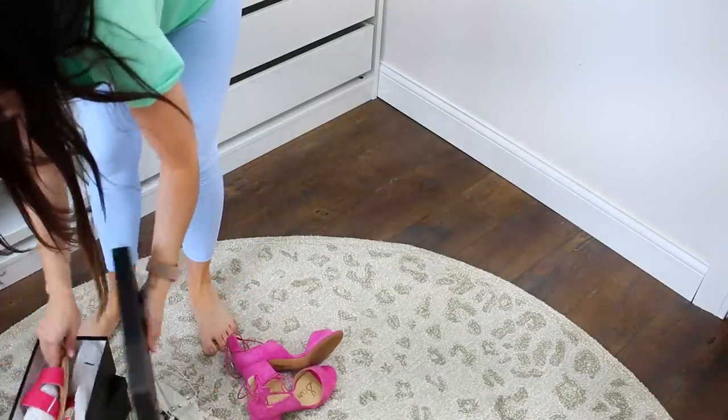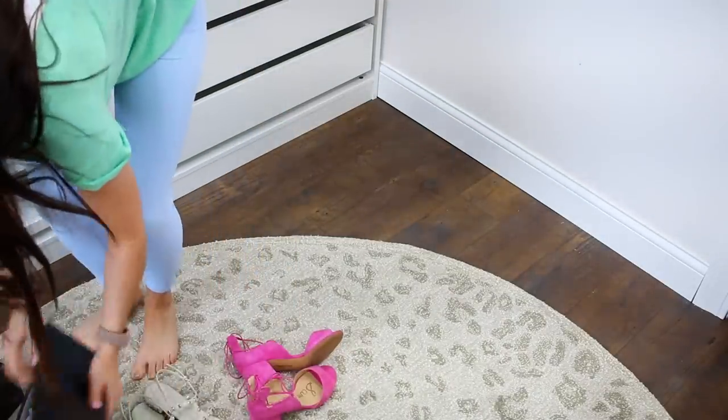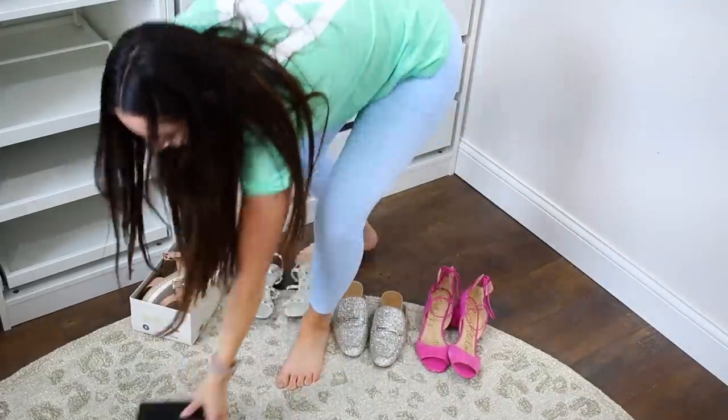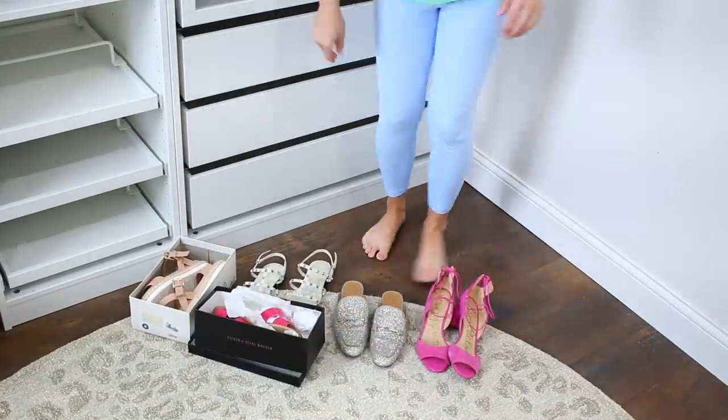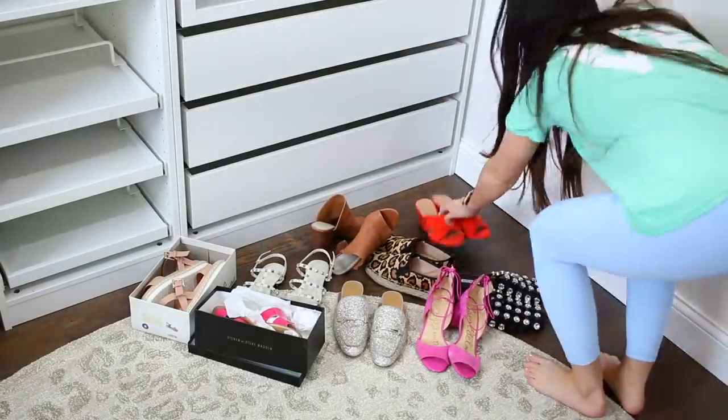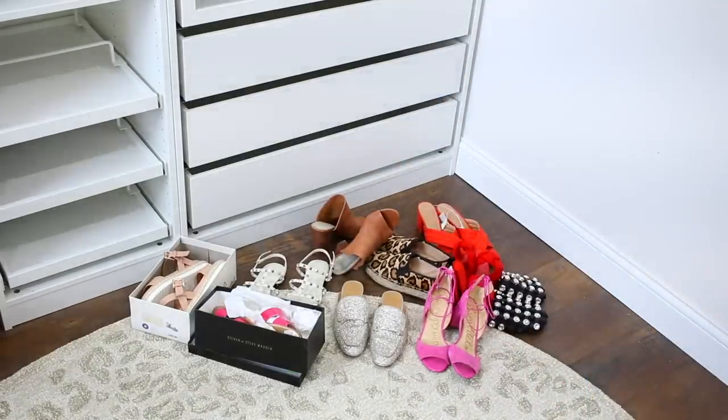Right here is all the extra skincare and makeup — that's the backups and products I don't use on a daily basis. And now I'm finally going to get into the shoes. I was so looking forward to having a shoe area in here, and even though it's winter right now, spring is right around the corner. I'm going to put all my favorite spring shoes on those shoe shelves.